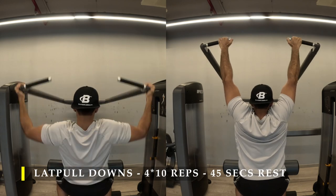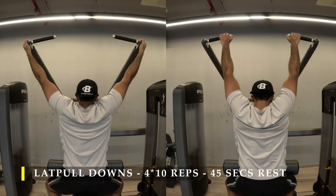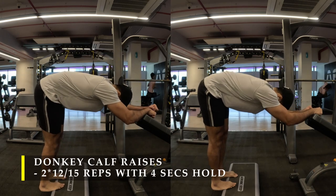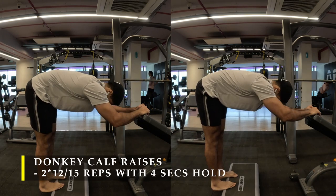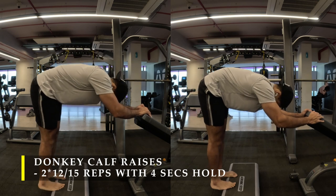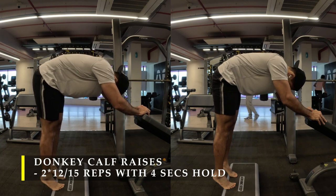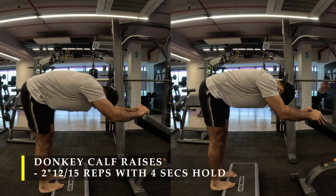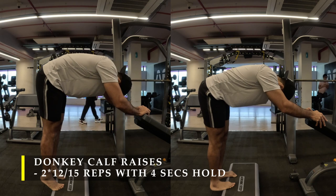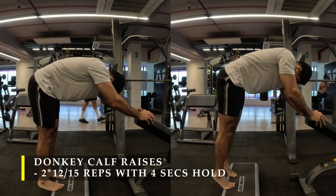Without taking a break after lat pull-downs, I straight away moved on to donkey calf raises — two sets of 12 to 15 repetitions with a four-second hold at every contraction and stretch. As you push your heels up, hold for four to five seconds, and as you drop them down, hold for four to five seconds. This eliminates tendon involvement and ensures your calf muscles activate from rep two or three itself.